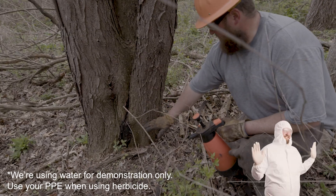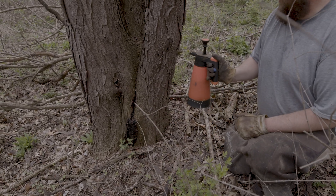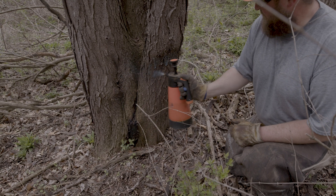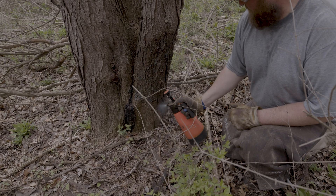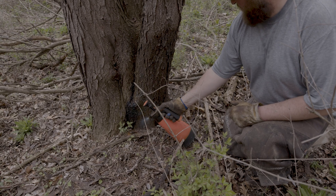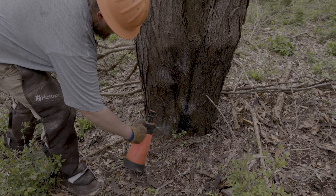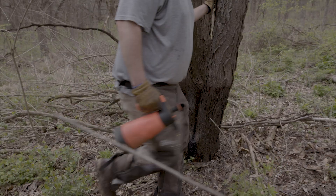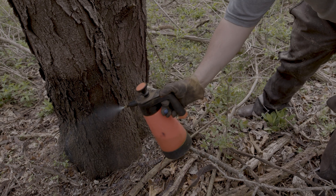Troy's going to go about 18 inches from the ground — no saw needed — and he's just going to finely coat this herbicide on the base of the tree, hence the name. A nice coat with no excessive runoff is perfect. About 18 inches up from the base, you want to make sure you hit the stem, the root flare — which is that bulge at the bottom — and any exposed roots you may see. A real even coat all the way around the tree.